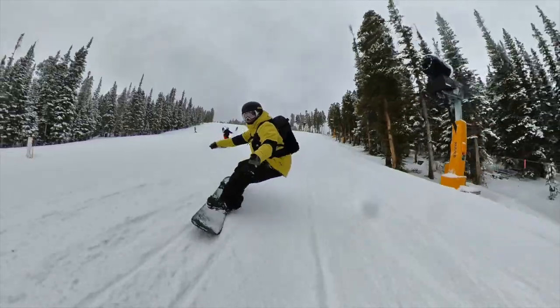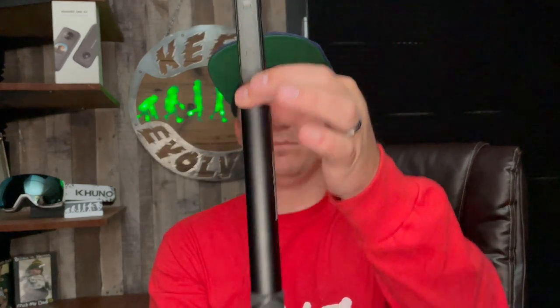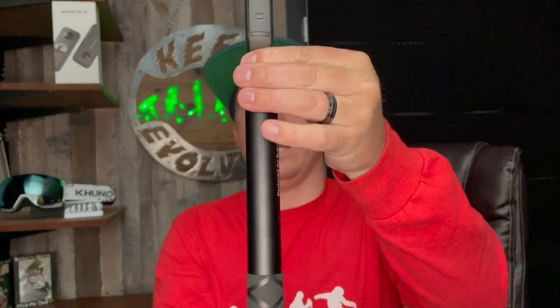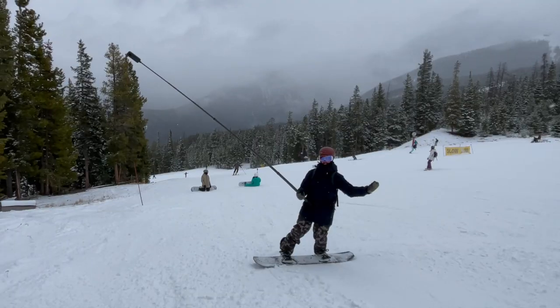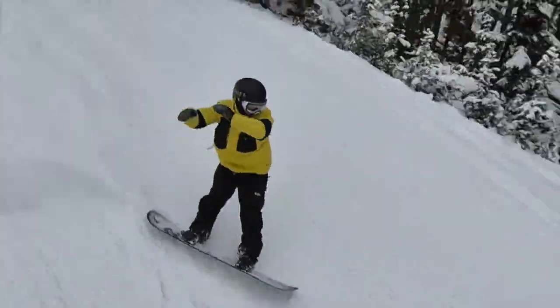Any of the videos where the pole disappears - I'm doing that with this camera. The way it works is all 360 cameras have a stitch line, and if the pole is the same size as the camera, it can cut out the pole and it looks like we're flying out there. That's why I got that huge pole, so we can put it super high in the sky and it's gonna look like we have a drone on the mountain.